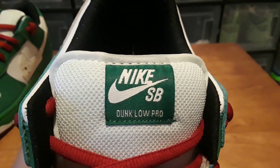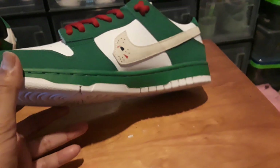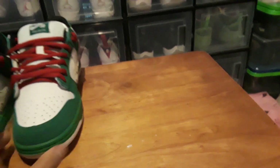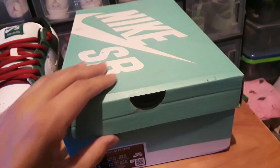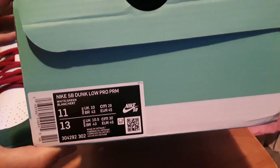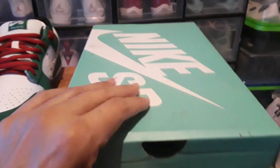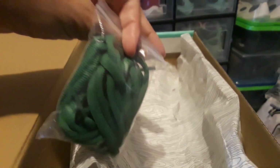Here's a look at the toe tongue tag. Let's look at the box it came in — I know it's not the original box because I think the original one was gold with the Jason mask and flames. But this one came in a regular SB box. Inside is just an extra pair of laces with the dunk paper.